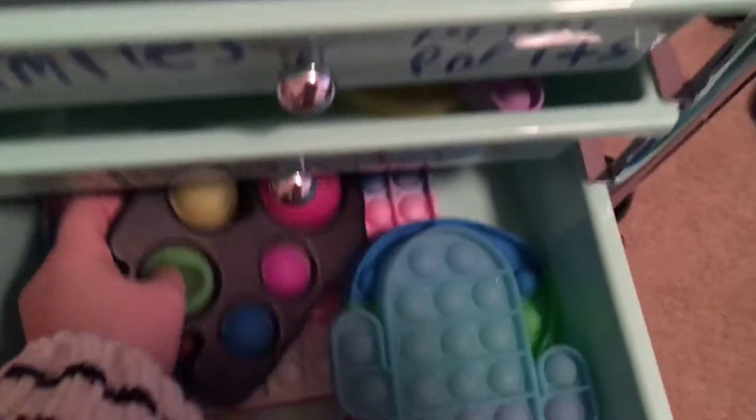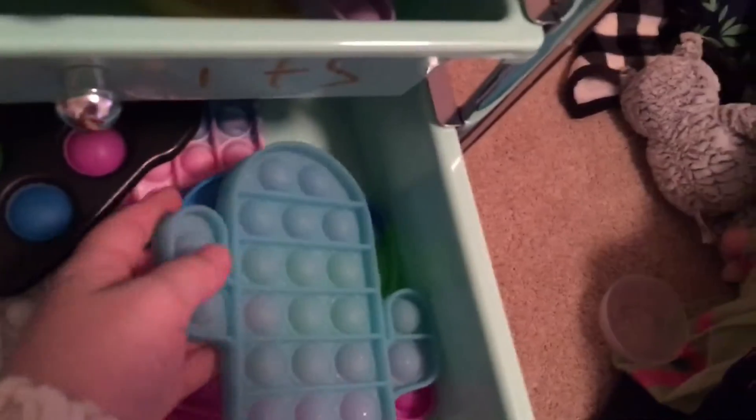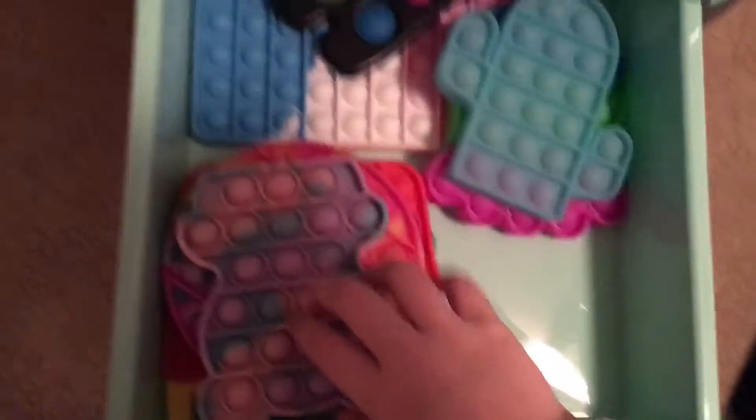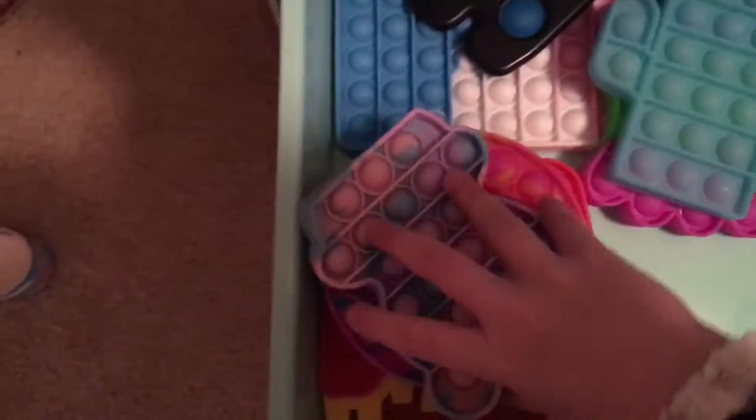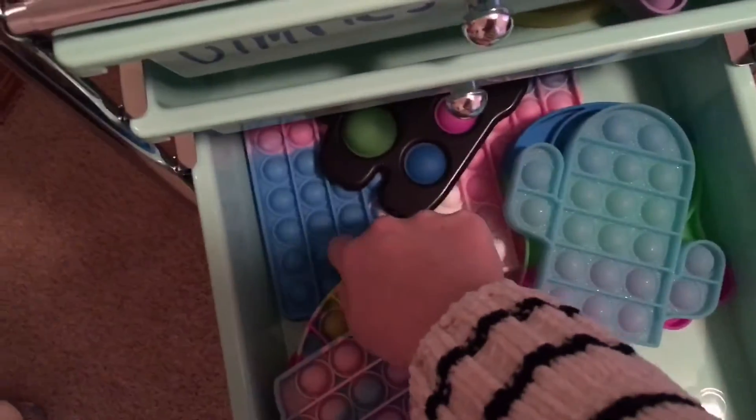Okay, next is another poppet drawer. So then we have my one dimple, my big dimple, my cactus, my octopus. And over here we have my gummy bear, my rainbow circle, my fry, and my hamburger poppet. And my 100 poppet.